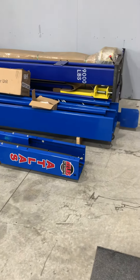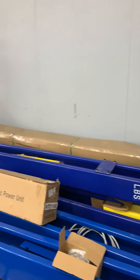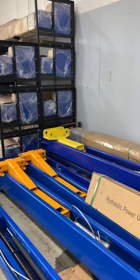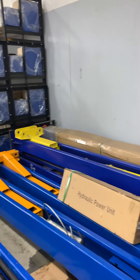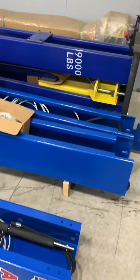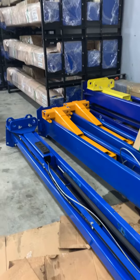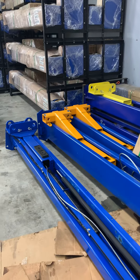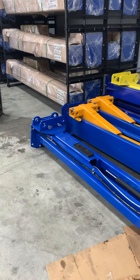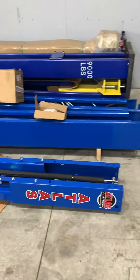We also have our $2095 universal lift, the 9k ACB, in the back there. Size-wise, that's the comparison. We make a rugged lift — our lift for $2855 will handle anything that these $4000 lifts will handle. You can buy with confidence.